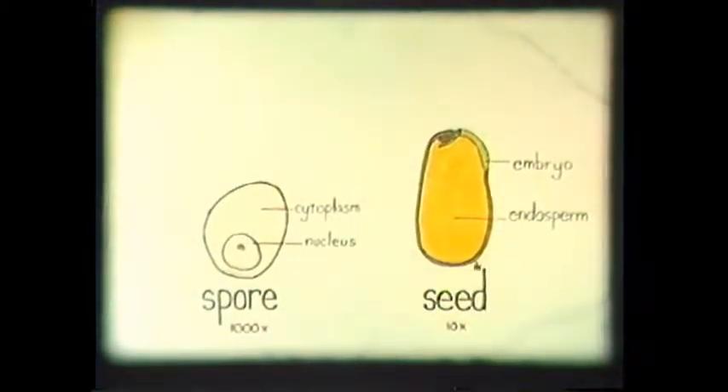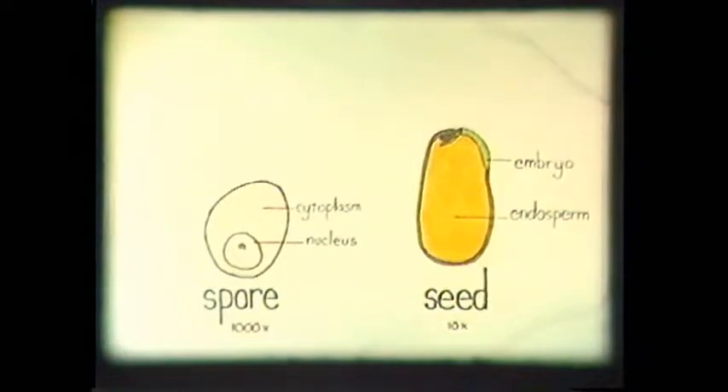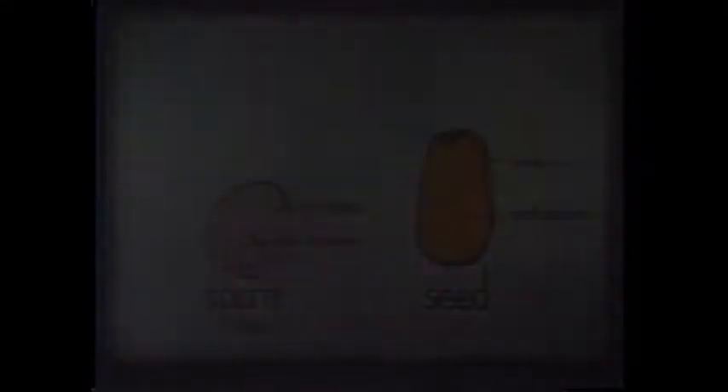Fungal spores differ from plant seeds primarily in that they contain no initial food supply and will not germinate unless provided with an appropriate organic food source. Spores are also incredibly small and individuals can only be seen with a microscope. They come in a wide variety of shapes and colors and are very important in positively identifying specific types of fungus.